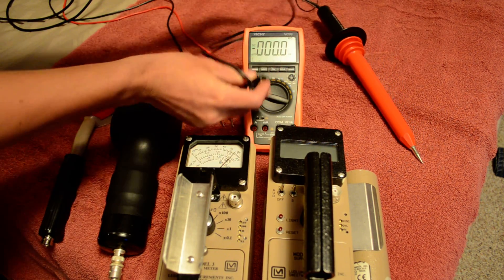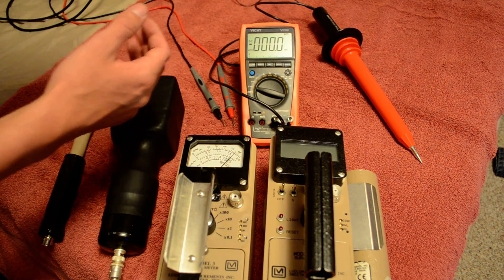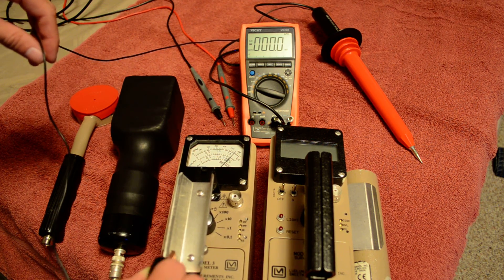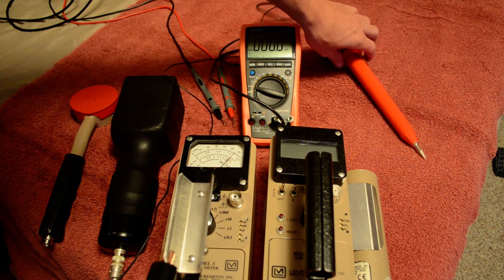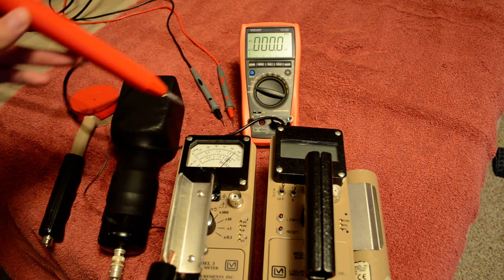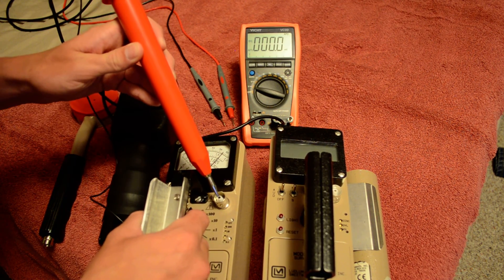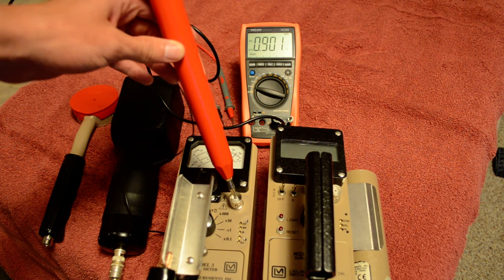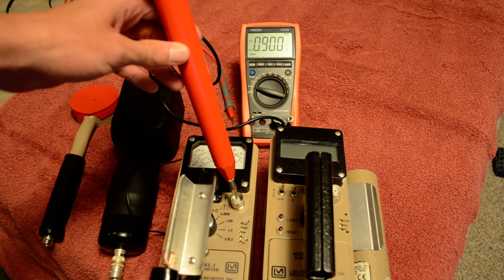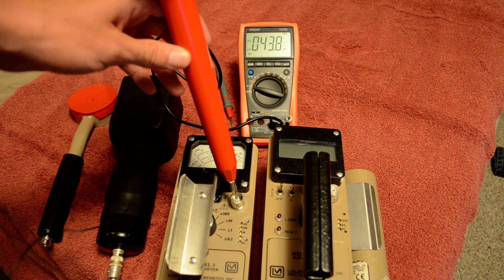I'll show you the correct way first. You plug the Fluke probe right in here, then hook the ground to this piece — you have to hook the ground in there or you'll get a flawed reading. I normally set it in the battery setting. Put the probe right in the terminal there, and as you can see it's showing 900 volts.